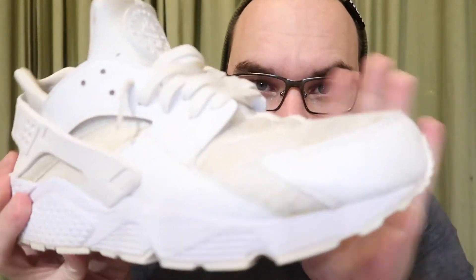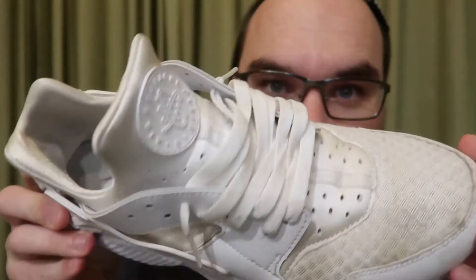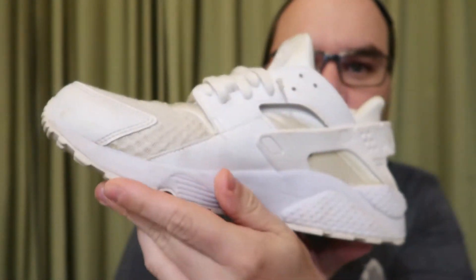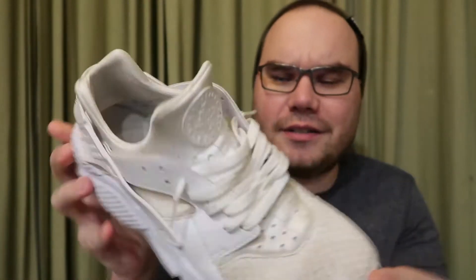We're gonna clean my all-white 2017 Air Huaraches. These are my beaters — as you can see they are quite dirty. I wash the car in these, do whatever in these. I'm not gonna take the laces out, but I'm going to touch up some different spots on the shoe and see if it works.